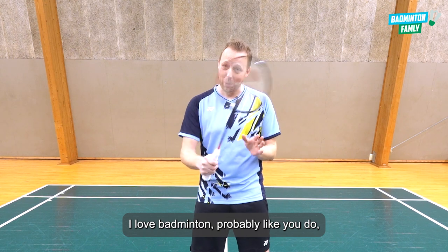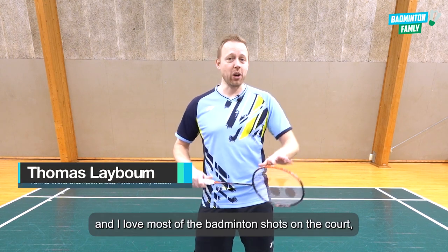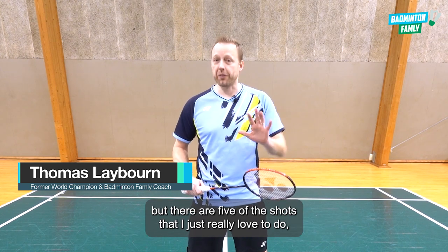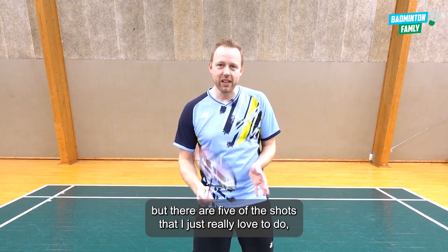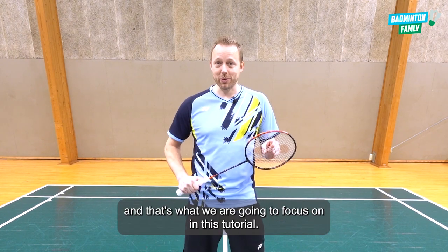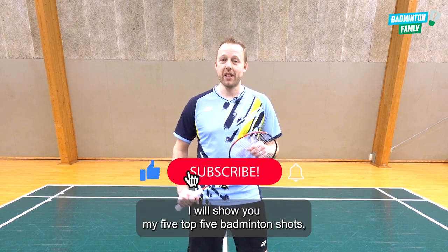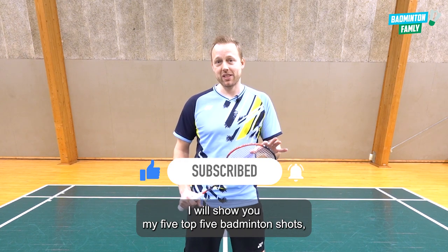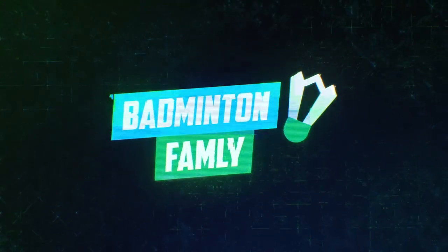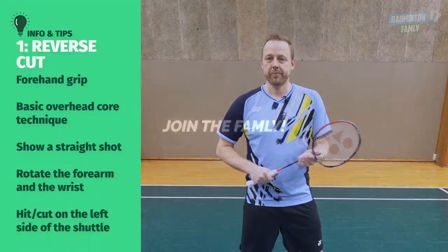I love badminton, probably like you do, and I love most of the badminton shots on the court. But there are five shots that I just really love to do, and that's what we are going to focus on in this tutorial. I will show you my top five badminton shots, so let's move on.